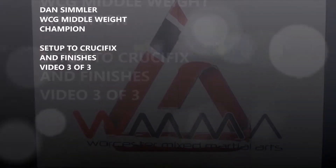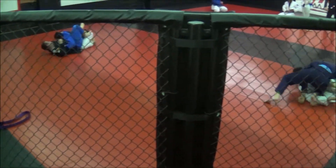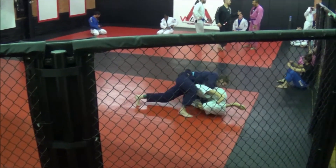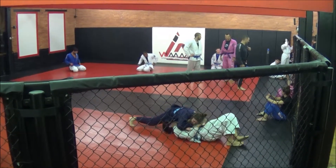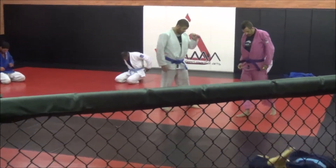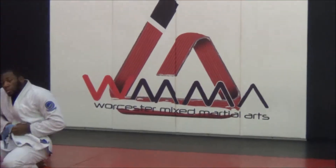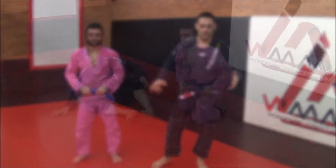Thank you so much for watching. One of the instructors here at Mixed Martial Arts, Max, is going to help me out with a couple of techniques. One of my favorite positions is the crucifix.